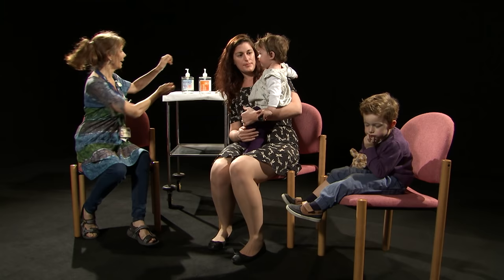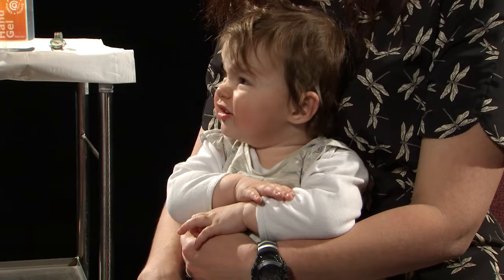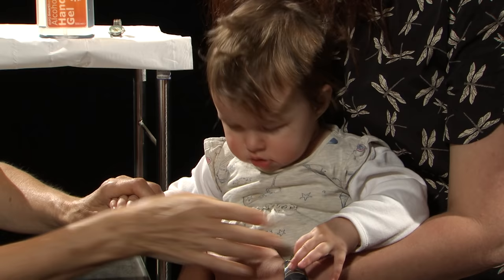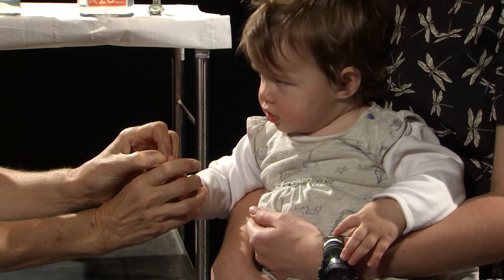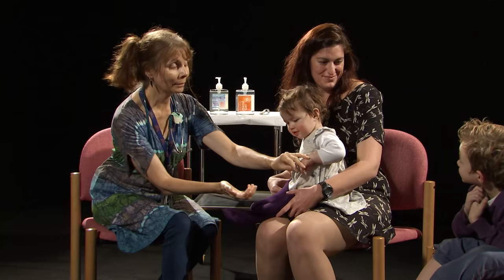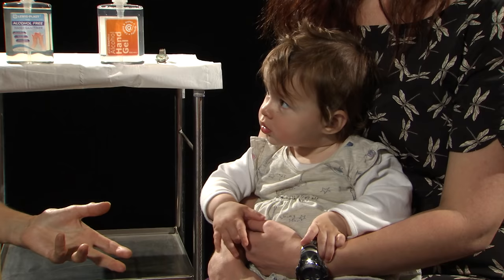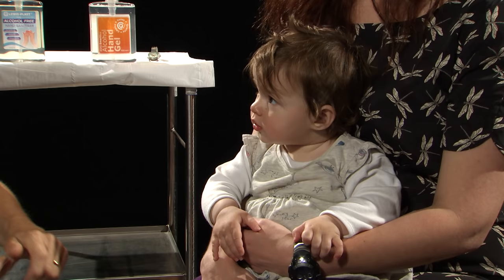I'm now going to move in a little bit closer so that I can look at her hands. Let's look at your hands — are these your little pandas? Let's count those little pinkies. I can see her hands feel nice and warm and that they're a lovely colour. And if I do a capillary refill time in this way, I can see that it was less than two seconds. So that tells me that she's well perfused, which is really important.